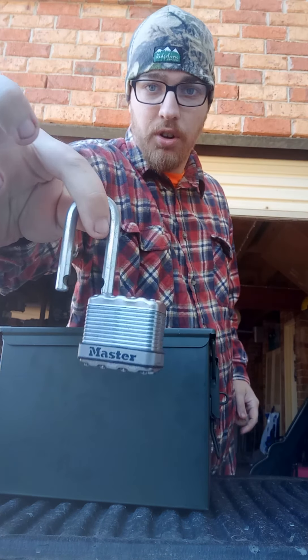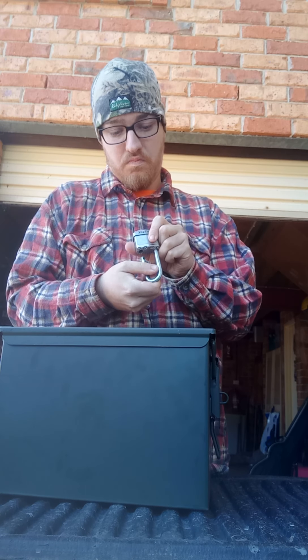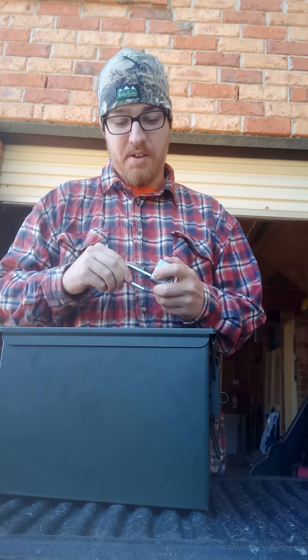These Master Locks — I use them. Great, simple. Honestly, I can't complain about them.